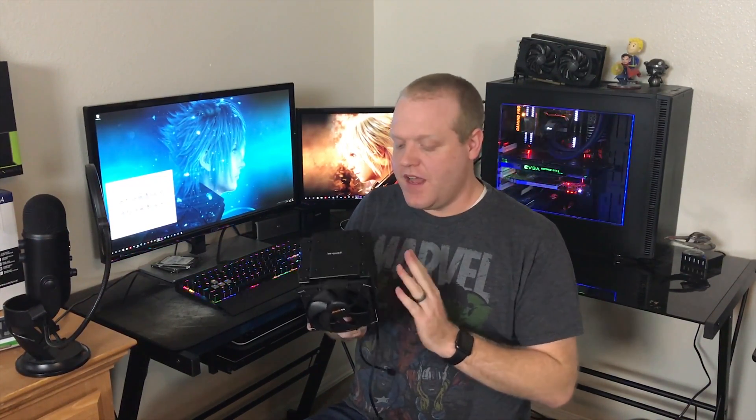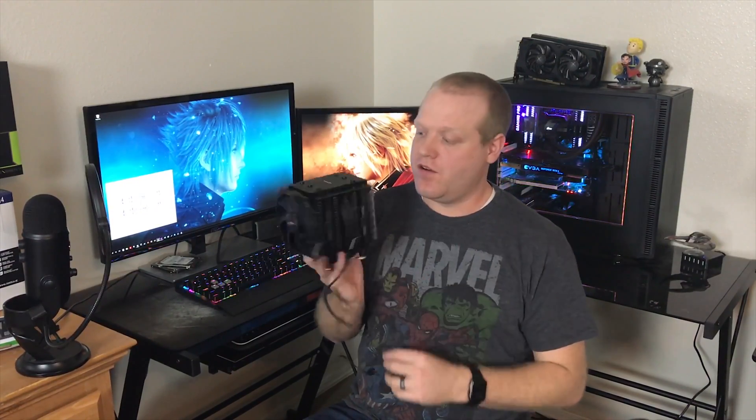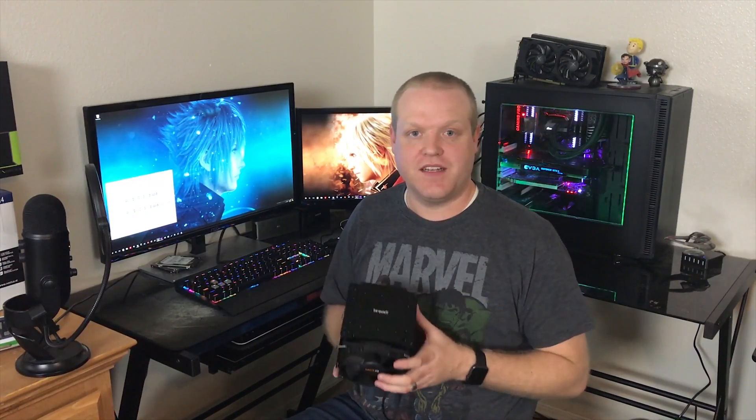Overall, this is about as good a CPU cooler as you're going to get on the market in terms of performance — both thermals and noise. Be Quiet definitely lives up to its name, and it's by far the best-looking air cooler on the market in my opinion. If you like this video, give it a thumbs up and subscribe to the channel if you haven't already — we'll catch you next week where we have some more fun tech to look at.